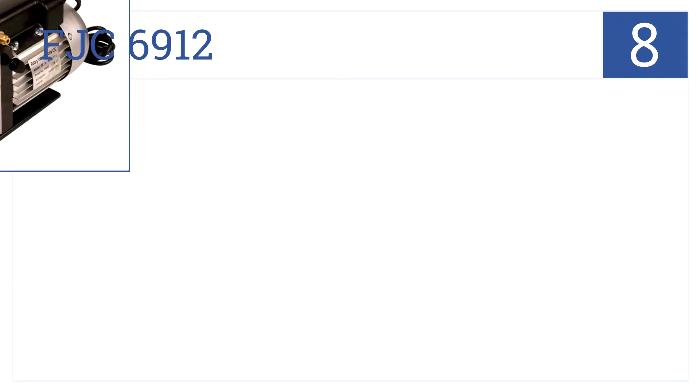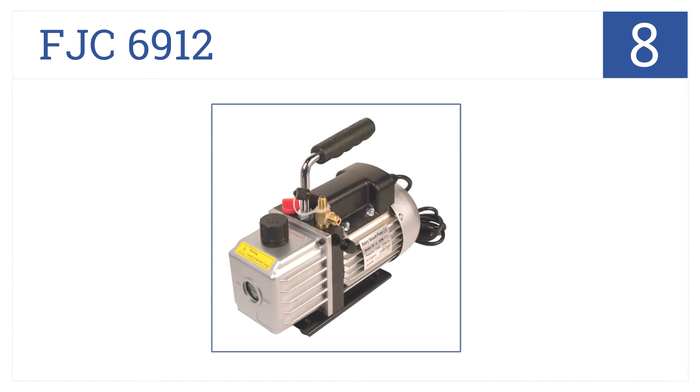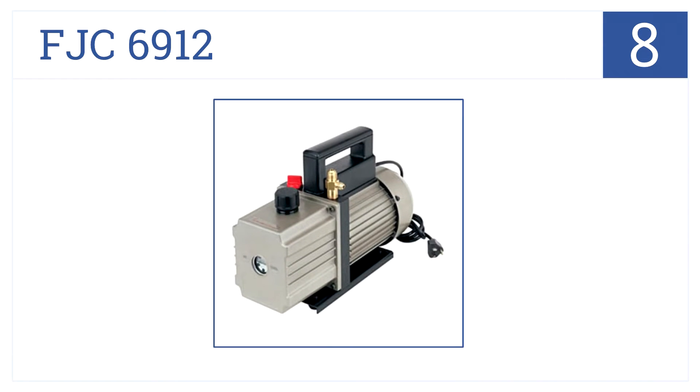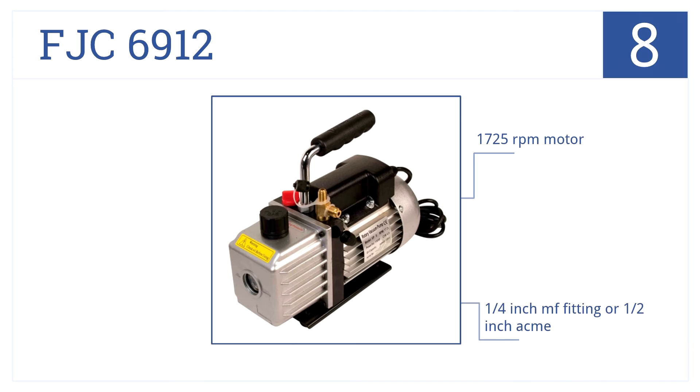Coming in at number 8, the FJC6912 is a single-stage vacuum pump with a 5 CFM displacement. It produces a third of a horsepower and operates quietly compared to other models. It has a 1725 RPM motor, quarter-inch MF fitting or half-inch Acme, but it's not as powerful as more expensive models.